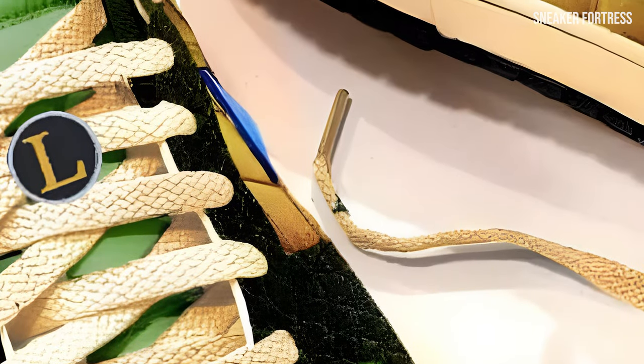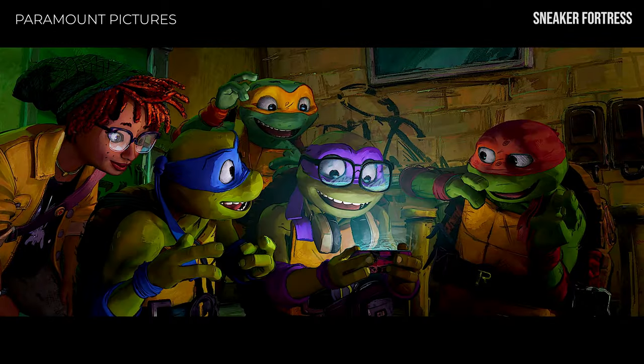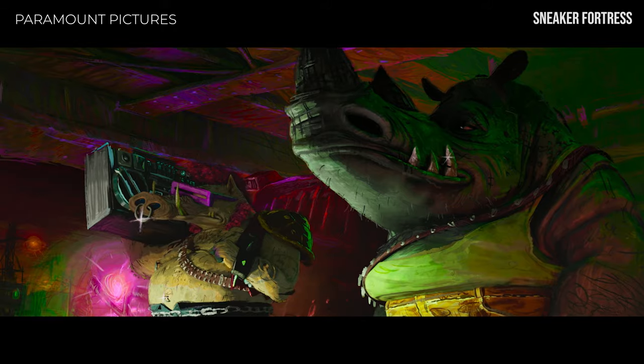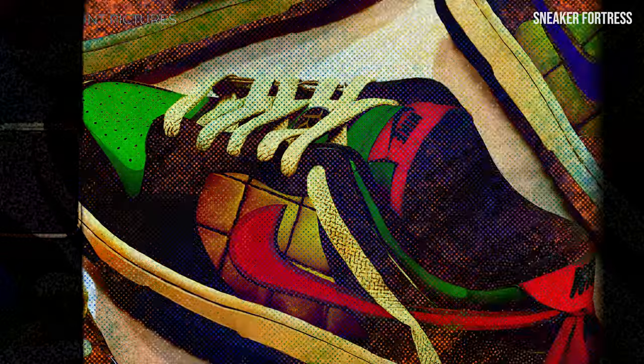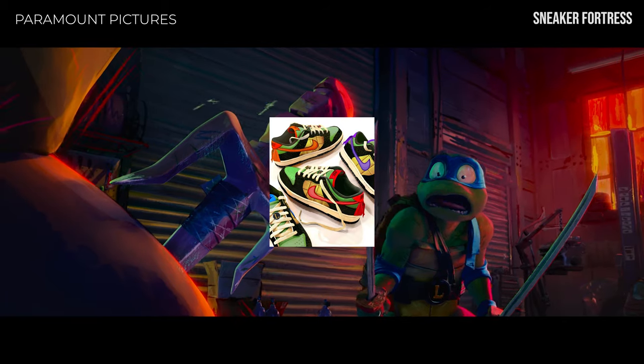Sadly, these sneakers are only a concept. But with TMNT Mutant Mayhem set to release in August, Nike, or some other sneaker brand, may just consider bringing these incredible designs or something similar to life. Until then, I will continue to admire these concept sneakers from afar and hope that they become a reality in the near future.